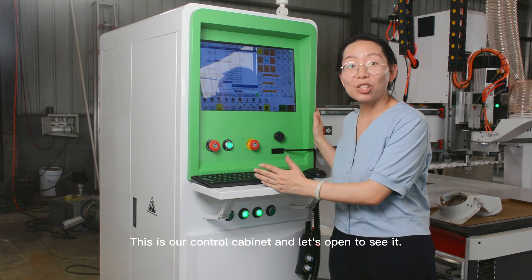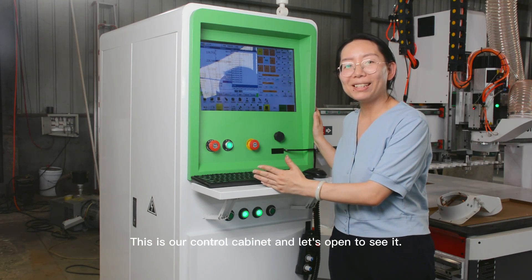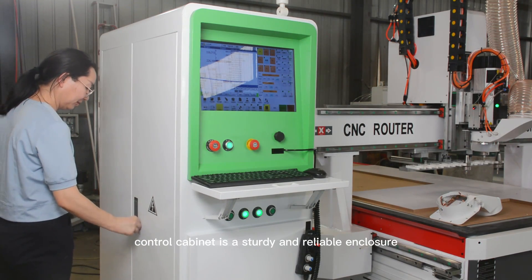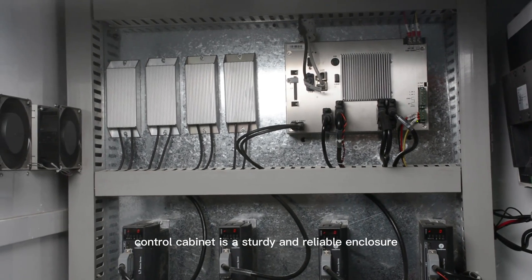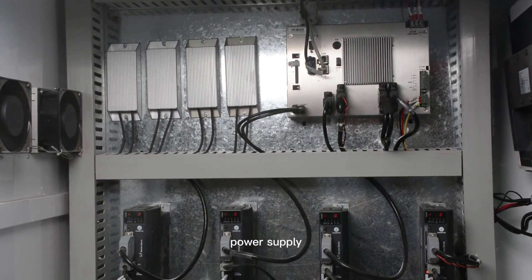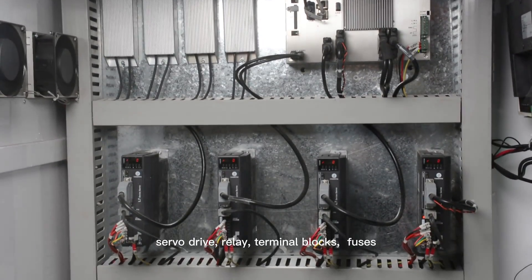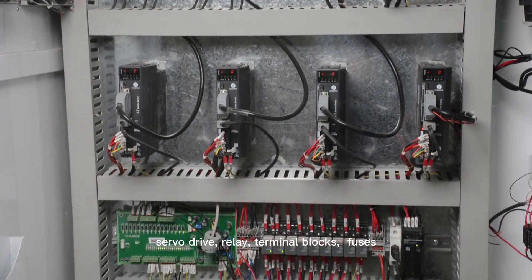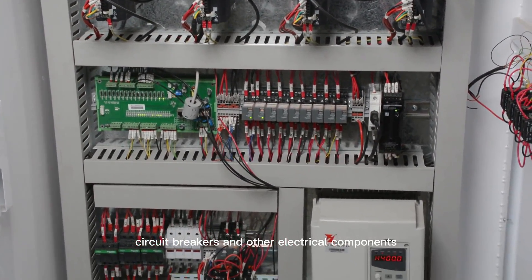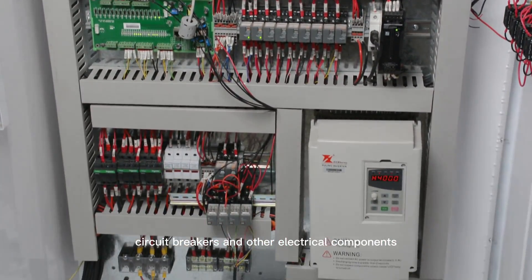This is our control cabinet — let's open it to see inside. The CNC router control cabinet is a sturdy and reliable enclosure that houses the machine controller, power supply, servo drive, relay, terminal blocks, fuses, circuit breakers, and other electrical components.